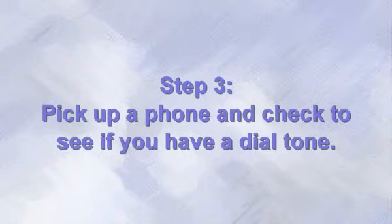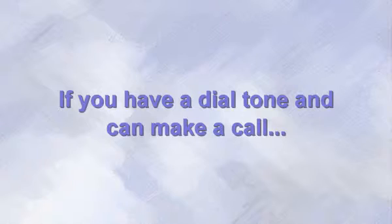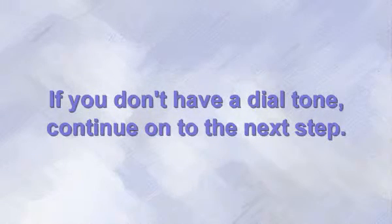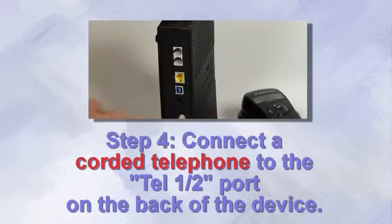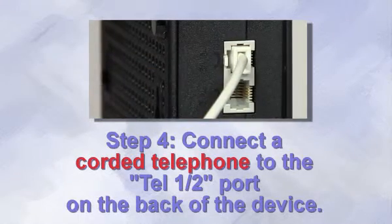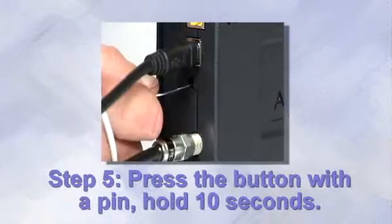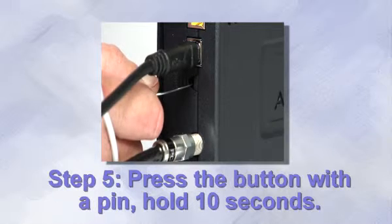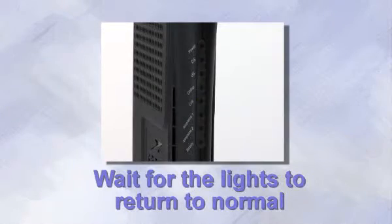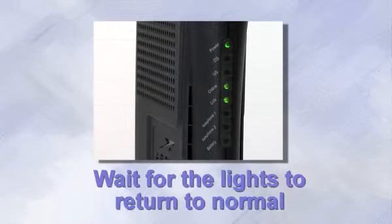Step 3. Pick up one of the phones connected to the box and see if you have a dial tone. If you have a dial tone and can now make a call, then congratulations, you fixed the problem. If you don't have a dial tone, then go on to the next step. Step 4. Plug a corded telephone directly into the phone jack labeled Port 1-2 on the back of the device. Step 5. Reset the device again by pushing that same small reset button on the back with a pin, and wait for the EMTA lights to return to normal.